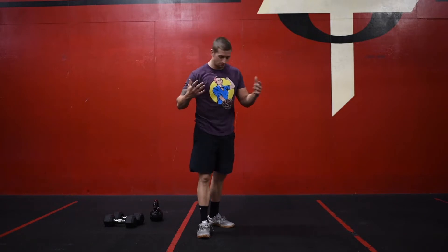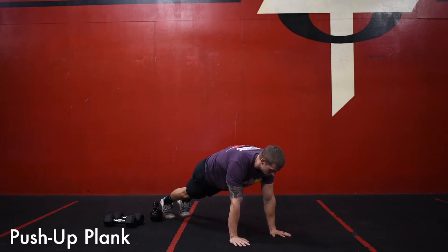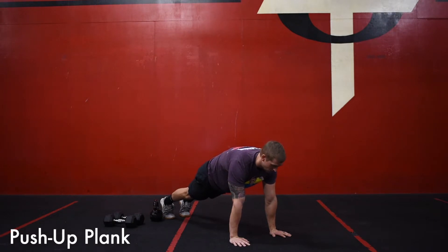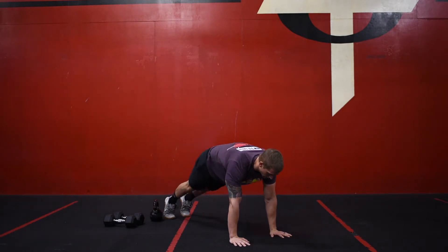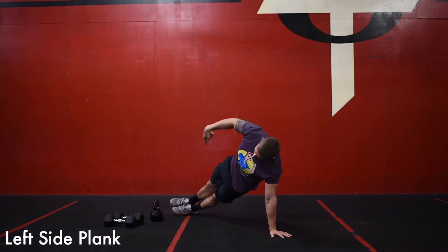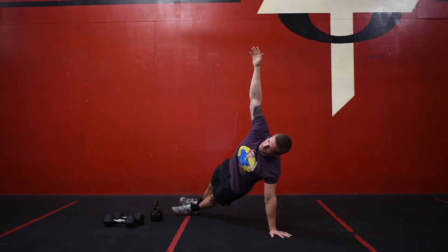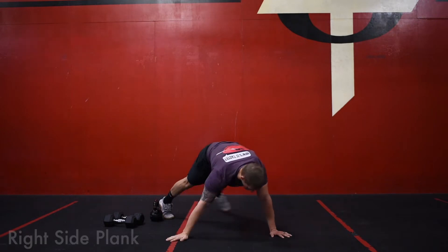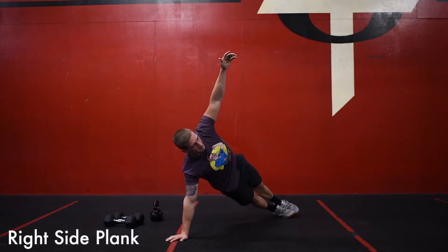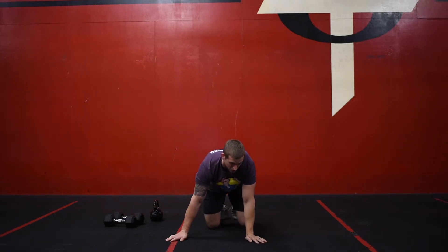As we get into the plank complex, we're going to get into a push-up plank. As soon as you get set, that clock starts for 30 seconds. Once 30 seconds hits, you're going to go to your left side — stay nice and stacked, arm over arm, feet are stacked, and hips are high off the ground. Hold this plank for 30 seconds. Once that 30 seconds is up, switch to the right side. Same thing. After you hold each plank for 30 seconds, we're going to rest one minute. Repeat that four times.